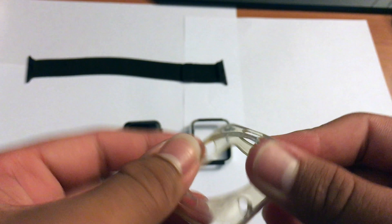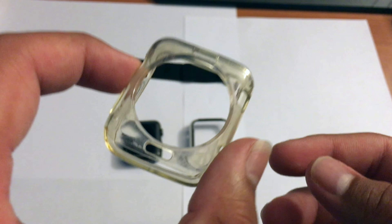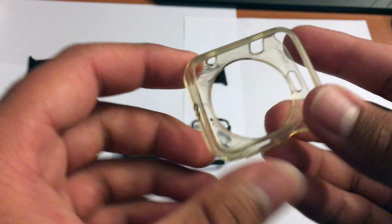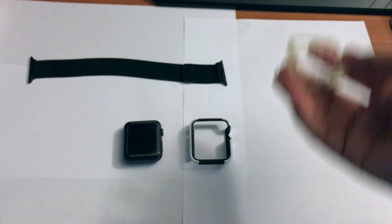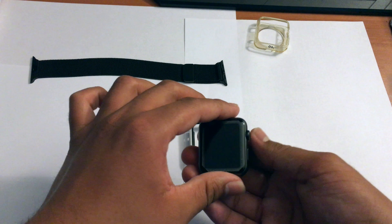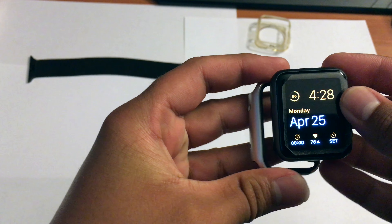Let's take off the old case — just pop it off like that. Here's the Apple Watch itself; this is what it looks like without any case. I've had this same watch for almost a year now, and yesterday, April 24th, marked one year since the Apple Watch went on sale.